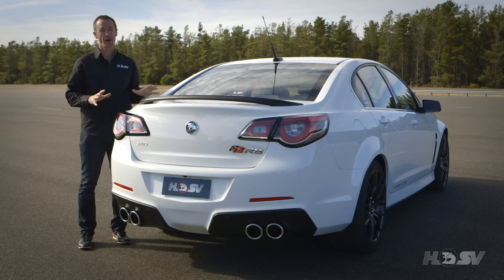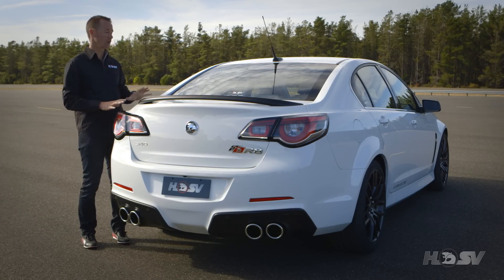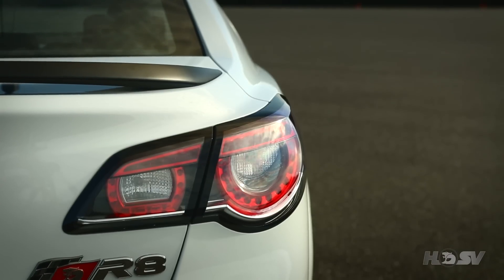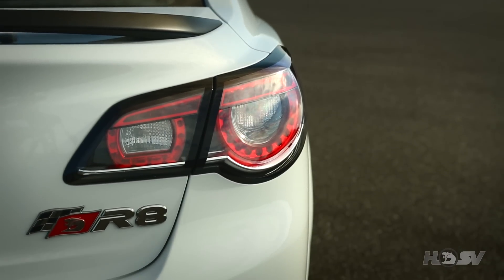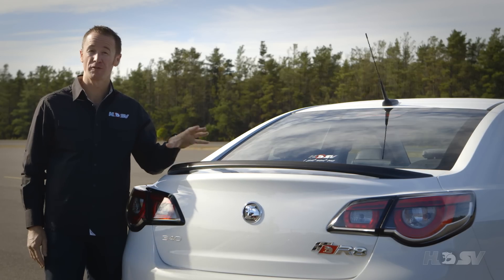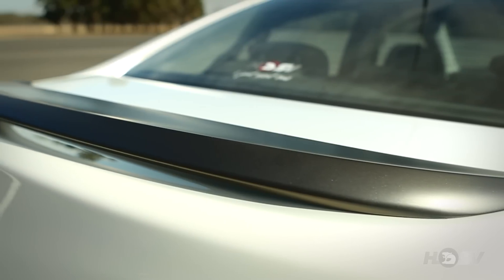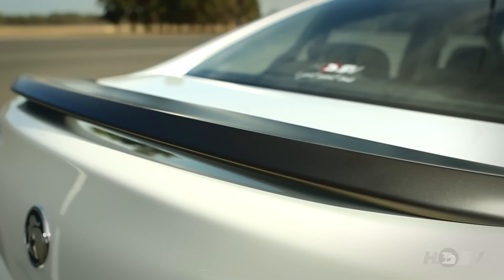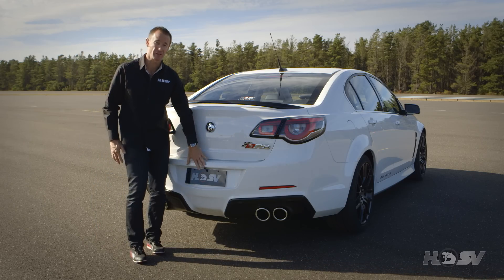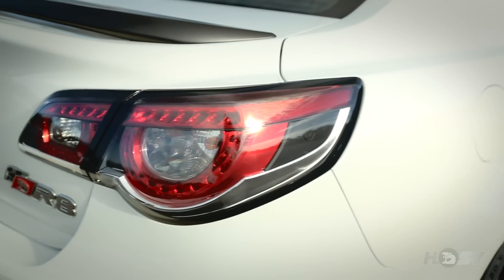The all-new Club Sport R8 has an all-new redesign which has clearly been integrated into the aggressive styling of the front of the vehicle. Along with the brand new Declad, we have the unique HSV LED tail lamps and of course the HSV quad tailpipes finished in chrome. The new low-line rear spoiler is finished in body colour on the Club Sport R8, but on the SV variant it's finished in striking satin graphite. The rear park assist sensors are built beautifully into the rear fascia, the reversing camera is just above the number plate, and the radar module for the reverse traffic alert system is in the quarter panel.